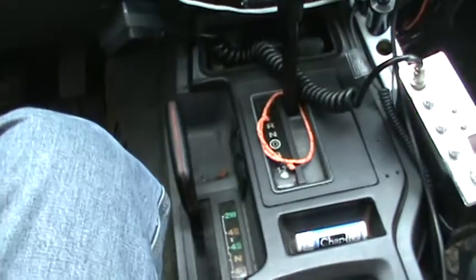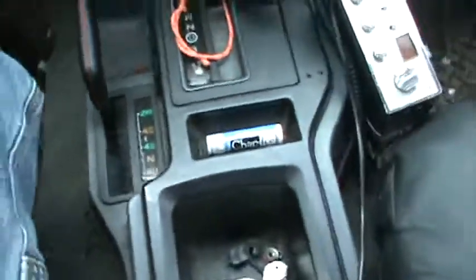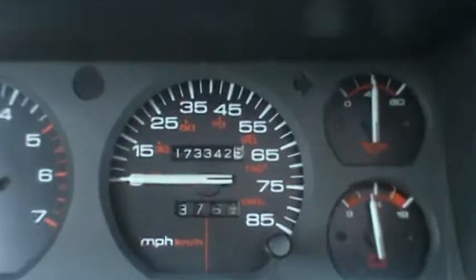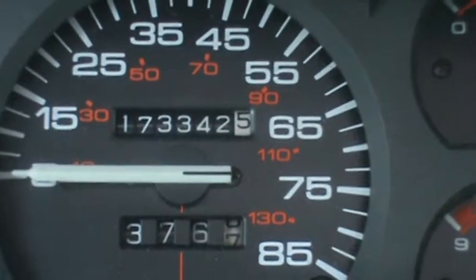I got the MP242 Select Track — full-time, part-time — which is pretty nice. Got 173,342 and a half miles on it.